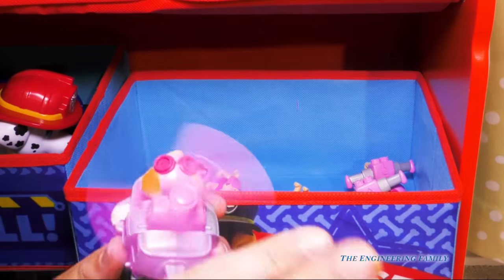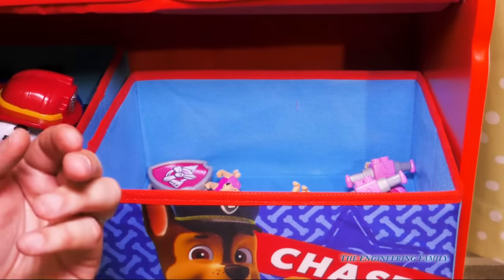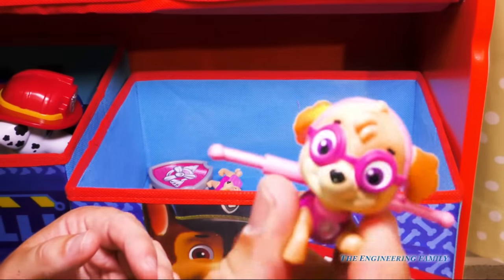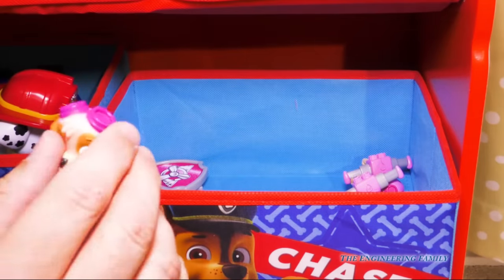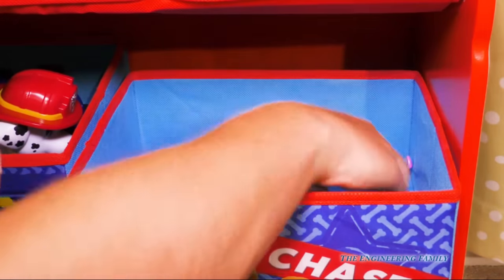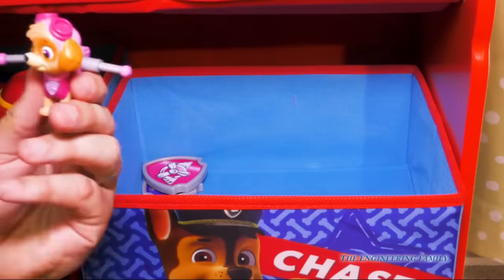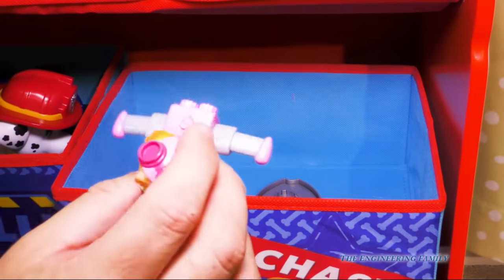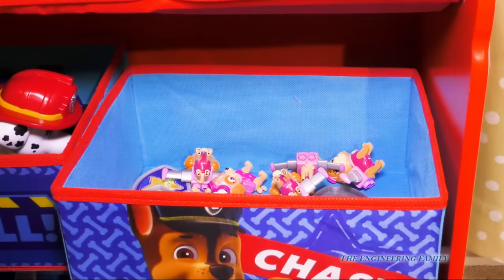We also have Skye. Here's a little Skye helicopter. We've got Skye in her pup pack, another Skye in her pup pack, a Skye looking backwards with her goggles on, Skye without her wings — like she's ready for a night out in town — and another Skye with her pup pack. We've got six Skyes total, plus a Skye badge and a Chase badge.